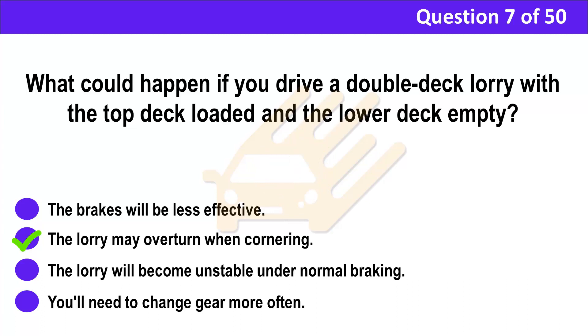Correct answer: B. The lorry may overturn when cornering. Explanation: If you're only carrying half a load on a double-deck lorry, this should be carried on the lower deck whenever possible. With only the top deck loaded, your lorry is top-heavy and at risk of overturning as you drive around bends or corners.